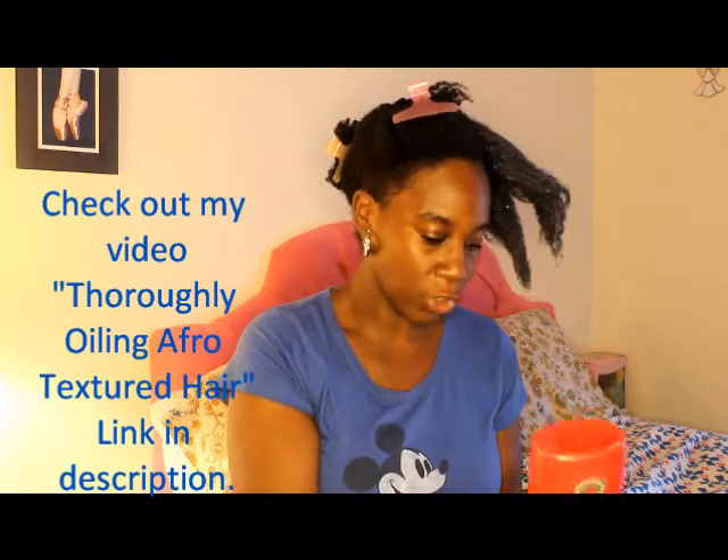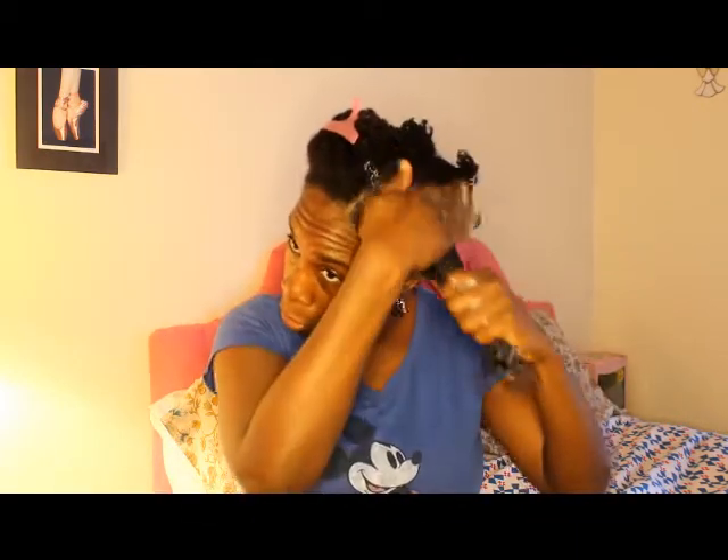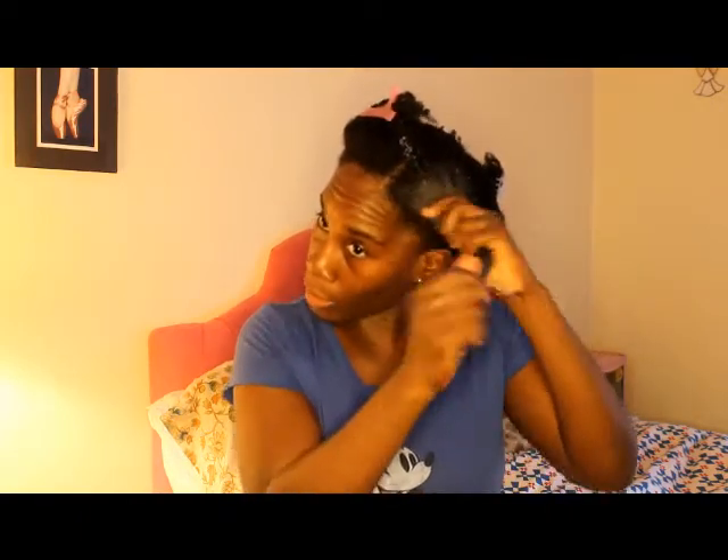Just like you saw in my oiling afro-textured hair video, you want to do your hair in sections because you have a lot of hair and you want to make sure all the strands are covered. You want to take your time. You don't want to ever do your hair when you're angry because you're not in good spirits and you're going to be taking out your anger on your hair. You want to do your hair in sections to ensure that it all gets covered up.